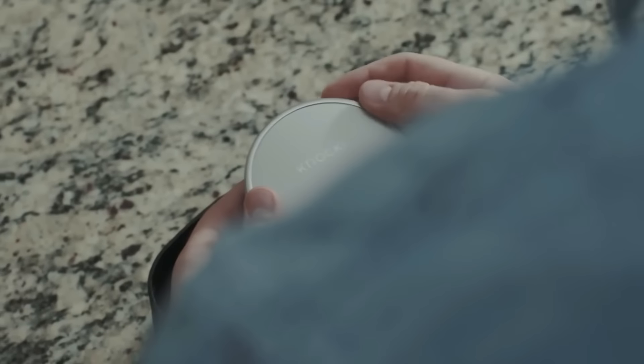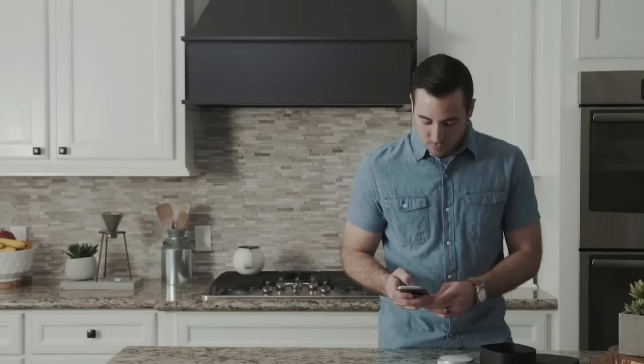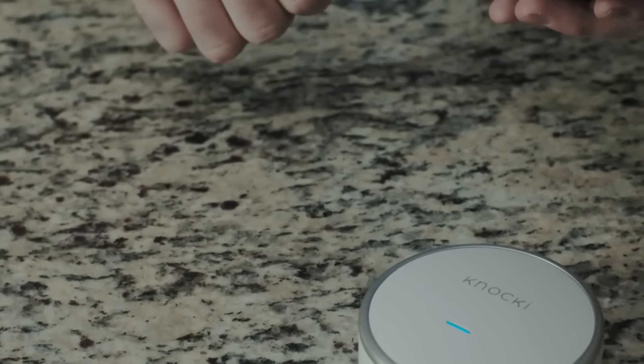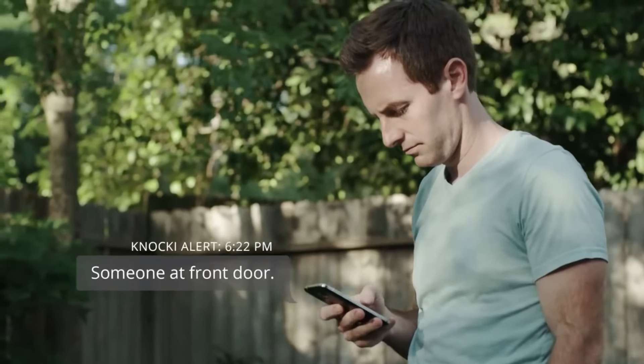Using Naki couldn't be easier. Simply take it out of the box, pick a place to put it, select a surface to attach it to, and then define all the things you'd like Naki to do. Naki can control a wide variety of devices around us, and the true beauty of our technology is that what it can do is only limited by your imagination.